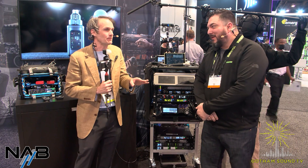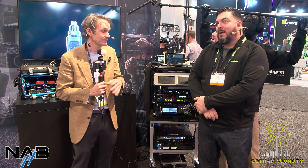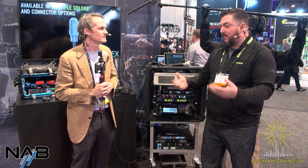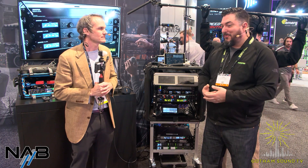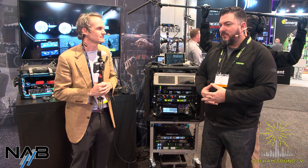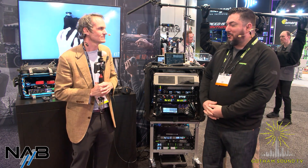Any insights as to what might be coming next in the Shure wireless product line, particularly Axient? We're always working on new and exciting things. A lot of the ideas come from the field and how people use the product, so please tell us what you'd like to see — whether that's a software feature, a hardware device, or something in between. There's always something in the kitchen that our engineers are cooking up.